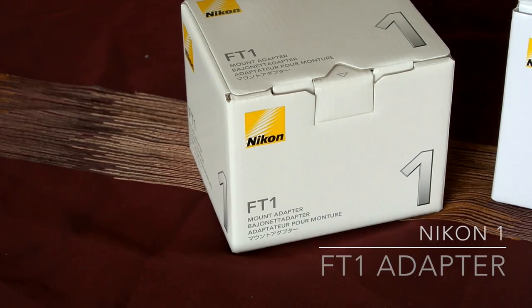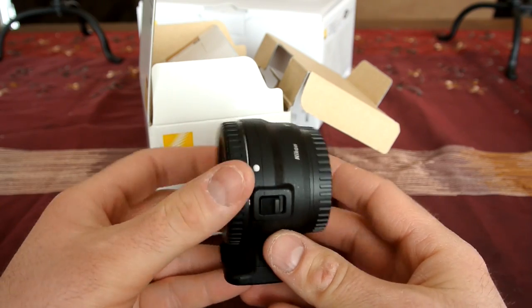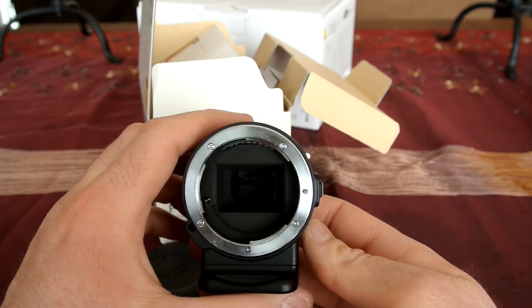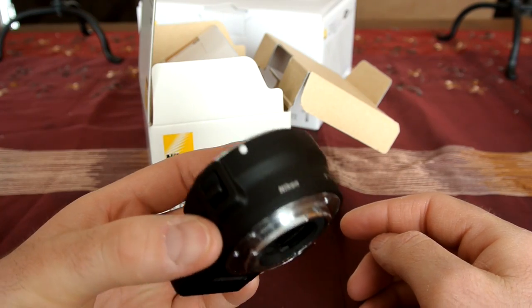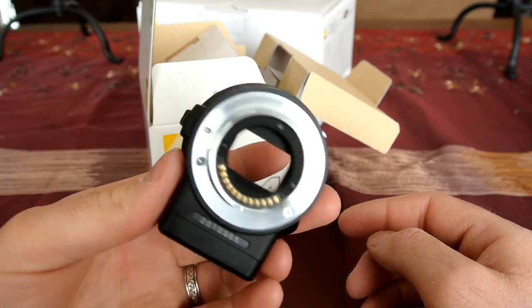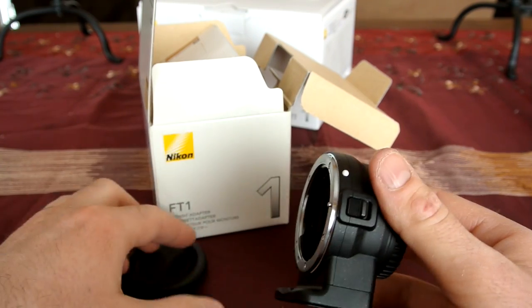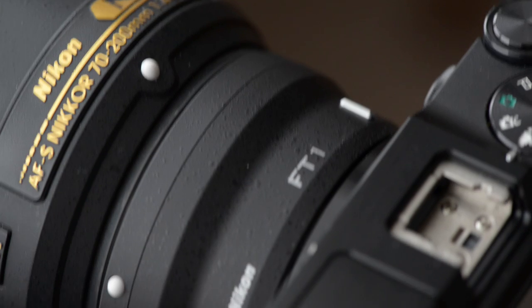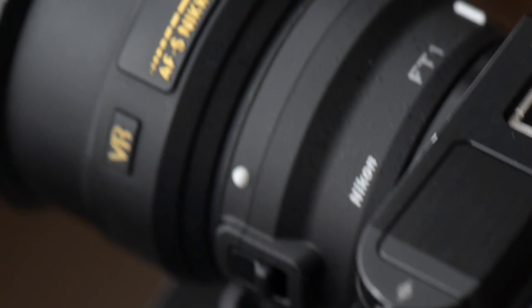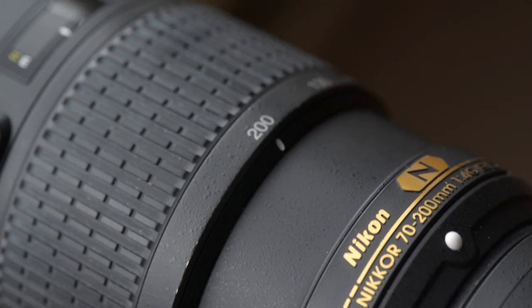The FT1 adapter isn't really specific to the V3, but it is a must-have accessory to the Nikon 1 system. It makes this camera so incredibly capable and versatile, especially for the shooter who might already have some of Nikon's full-frame or DX lenses. The crop factor of the small 1-inch CX sensor in the V3 gives amazing telephoto-equivalent field-of-view advantages — perfect for wildlife, close-up macro work, or taking pictures at your kids' sporting events.